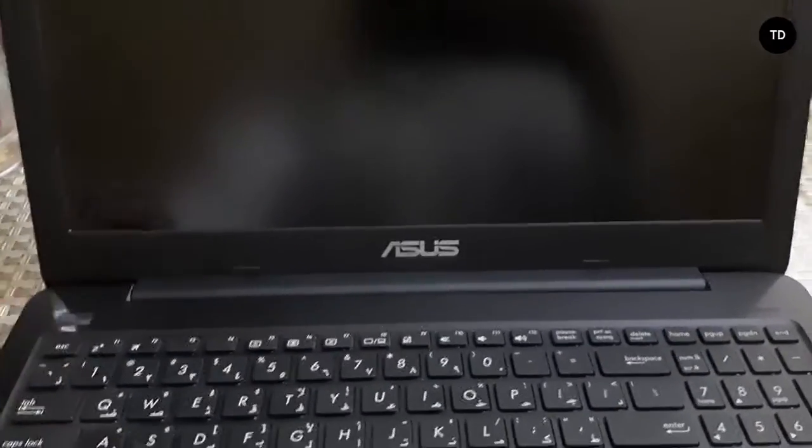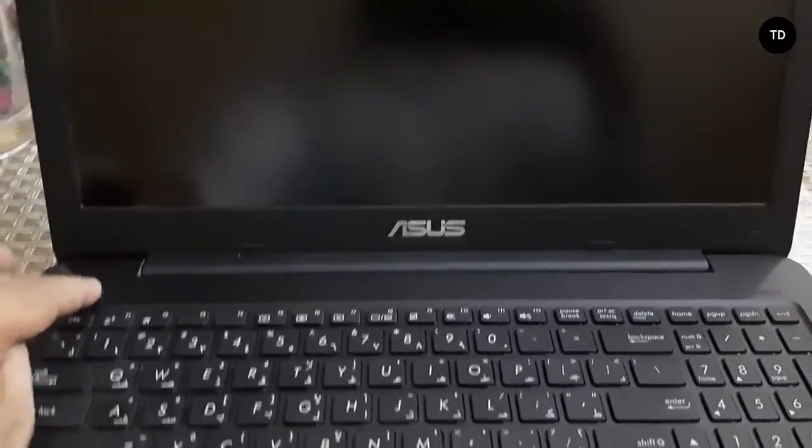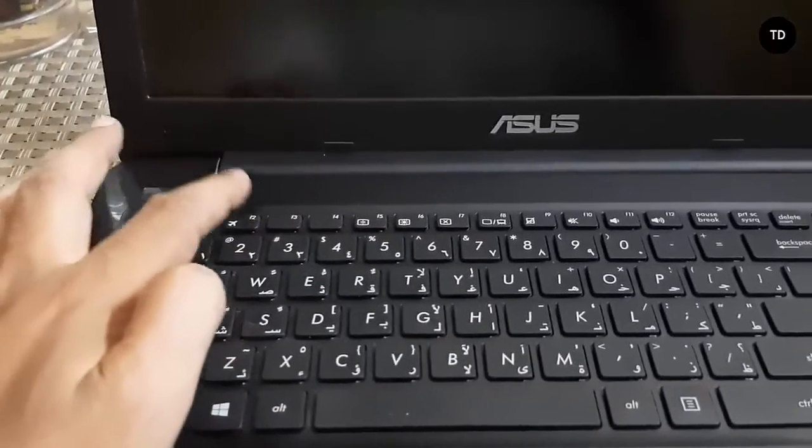First, shut down your PC, then turn it ON and press the F2 button.